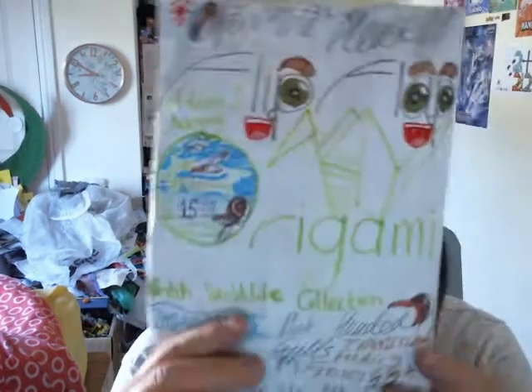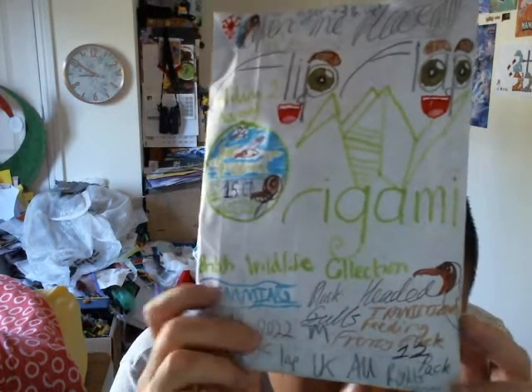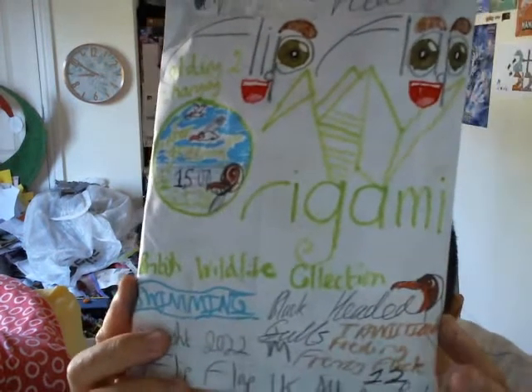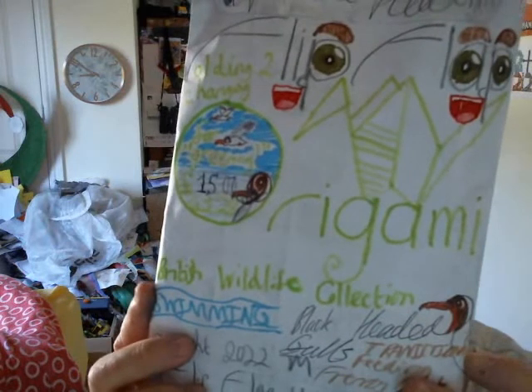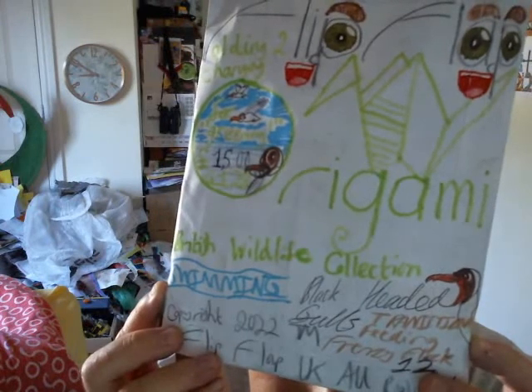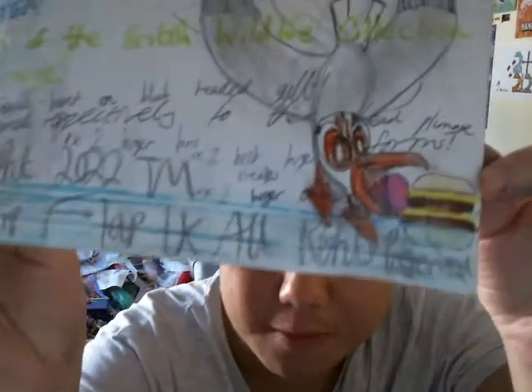Let's take a look at the other black-headed gull product. When young birds have a young tail end, by late summer that detailing would have gone completely off and faded. This is another product we'll be looking at — a £15 set, another 5th Origami British Wildlife Collection. It's a swimming black-headed gulls transitional feeding frenzy 12-pack — let's have a look closely at the back of the packaging with a wintering black-headed gull.